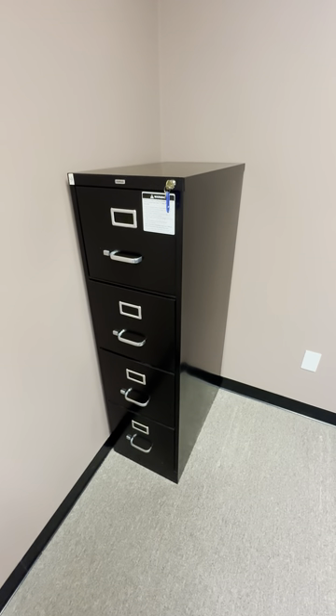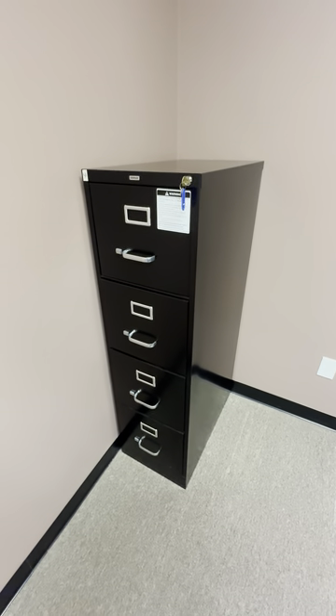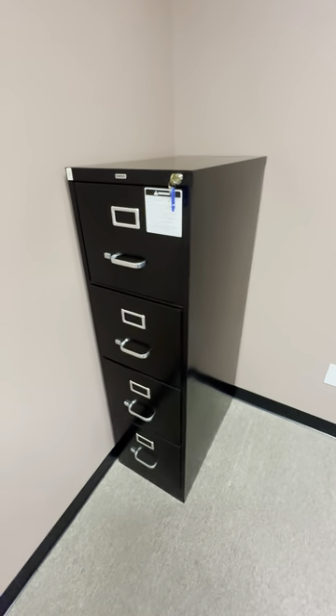This is the four-tier Staples vertical file cabinet. This is a really nice file cabinet. Staples is a great brand for making these cabinets. They're similar to the Han file cabinets — very heavy duty, very high quality.